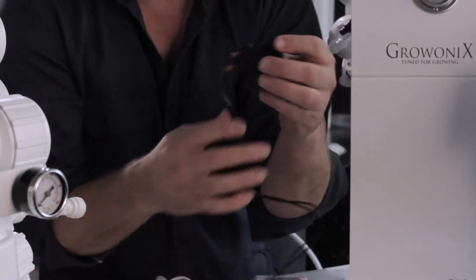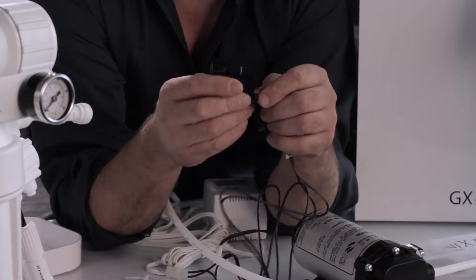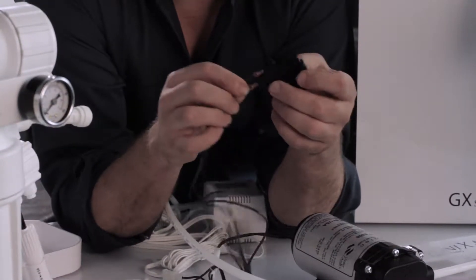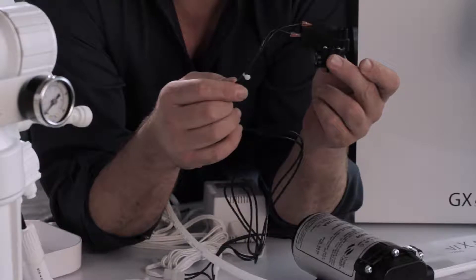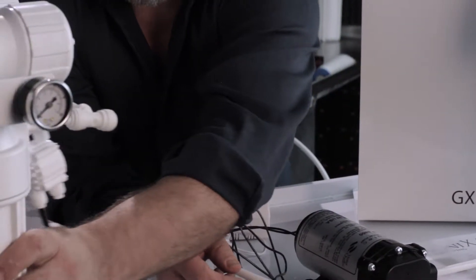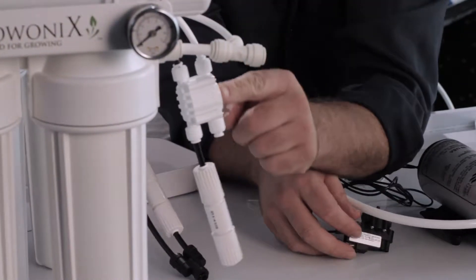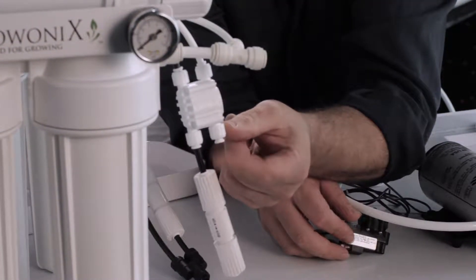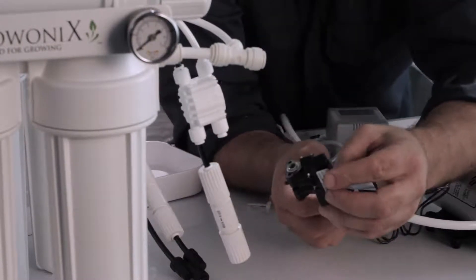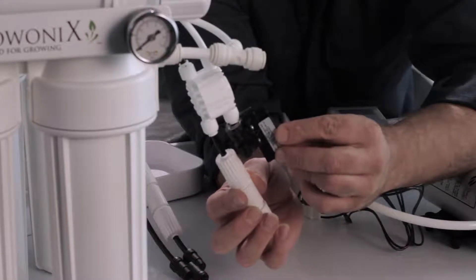The BP1530 comes pre-wired with a pressure switch on it. The pressure switch is going to go on the permeate line — that's the RO output line. On almost all our water filters it's going to be the white line that goes through the ASV right here. The pressure switch gets installed in any direction; it's bi-directional and gets installed right on this line.